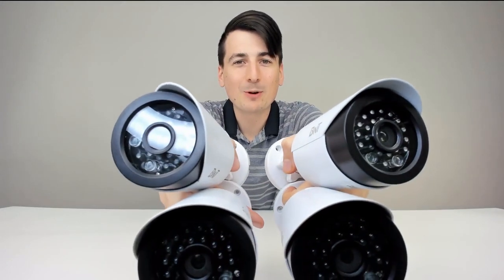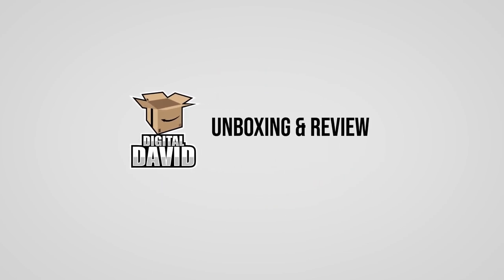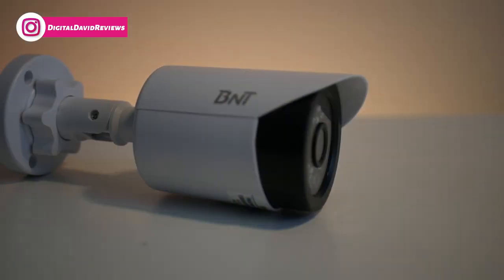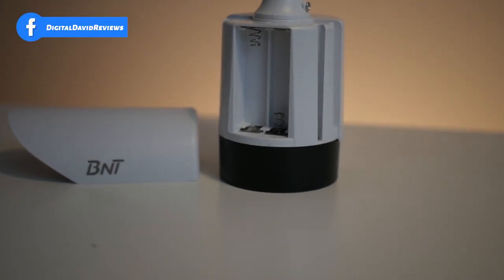BNT Fake Security Camera Review. Hey everyone, Digital David here. Today we're gonna be unboxing and reviewing the four pack of BNT Dummy Fake Security Cameras. They did send me this product to review, but any opinion expressed in this video is strictly my own.